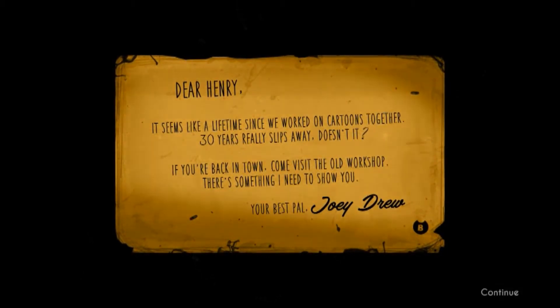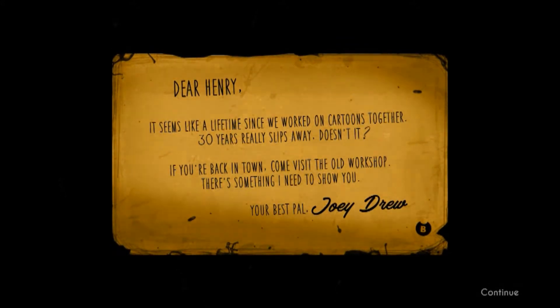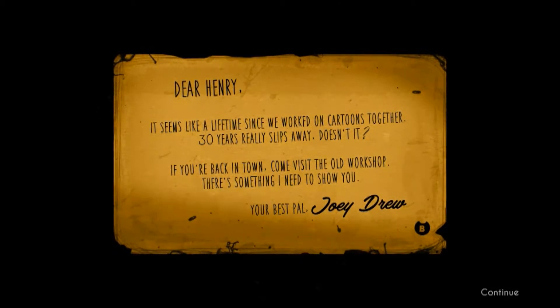Dear Henry, it seems like a lifetime since we worked on cartoons together. Thirty years really slips away, doesn't it? If you're back in town, come visit the old workshop. There's something I need to show you. Your best pal, Joey Drew.